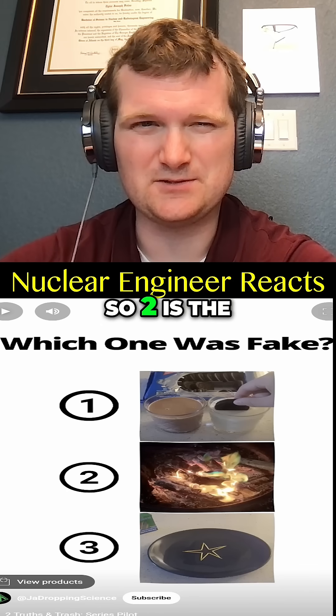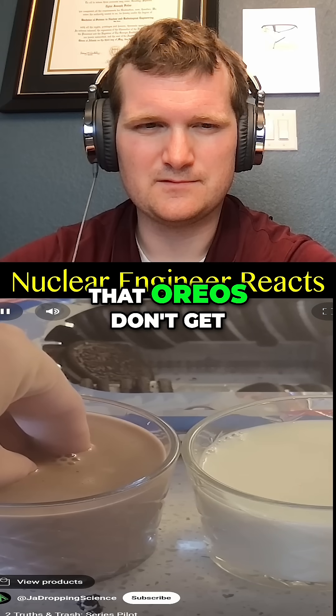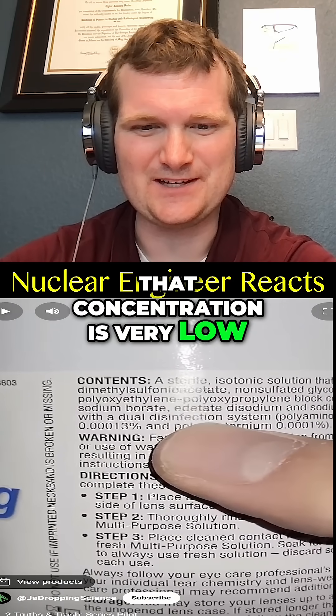So video two is the fake one. Pause to vote in the comments which one you thought was fake. Turns out it's true that Oreos don't get soggy as fast in chocolate milk — they do, but slower. The contact solution video is fake — yeah, that concentration is very low.